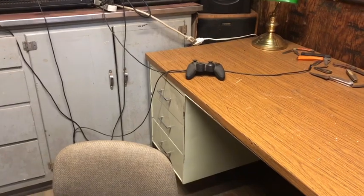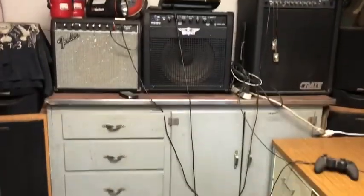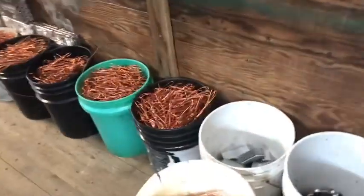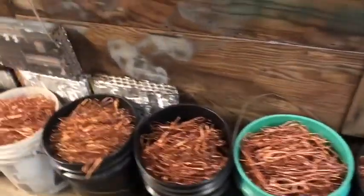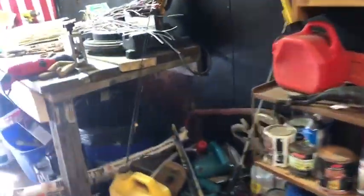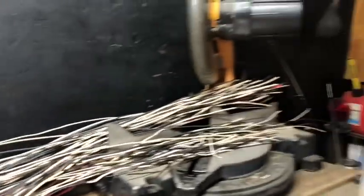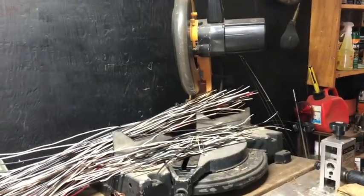He's even got his own little personal desk and TV. He's a scrapper so he's got lots of wire and all kinds of stuff. You could fit a lot of stuff in here, as you can see — but anyway, that's our shed.